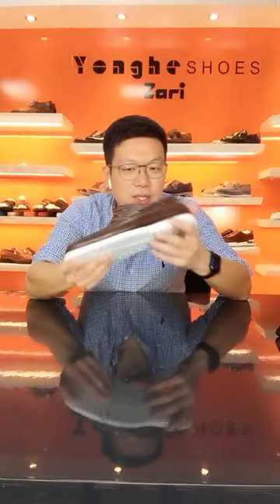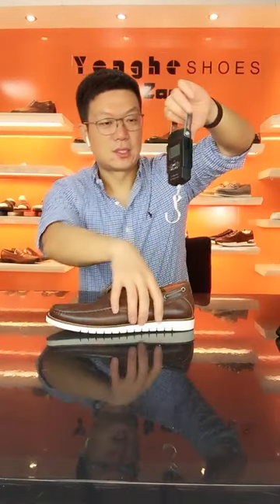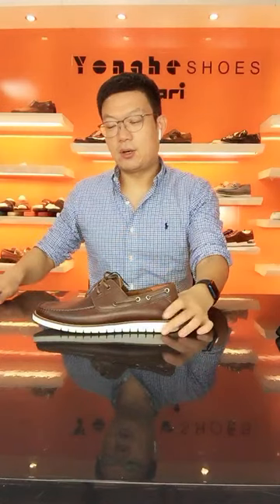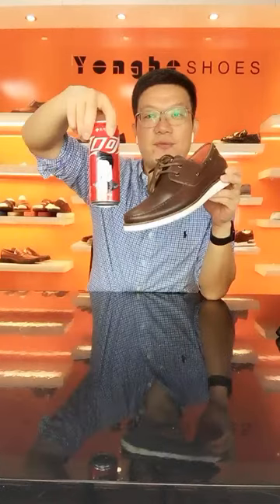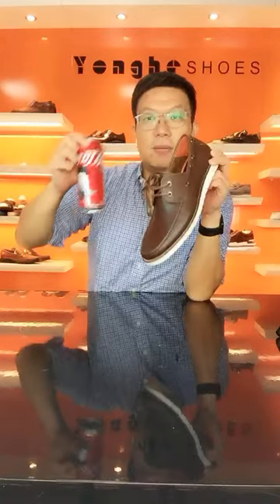We make this bow shoe very lightweight. Let me try the weight — half a pair of this bow shoe is much lighter than a bottle of Coca-Cola. A Coca-Cola bottle is around 330 grams, and half a pair of the bow shoe is much lighter.